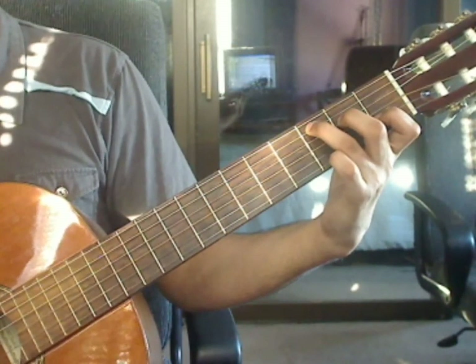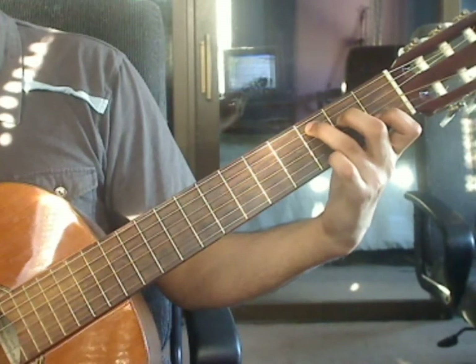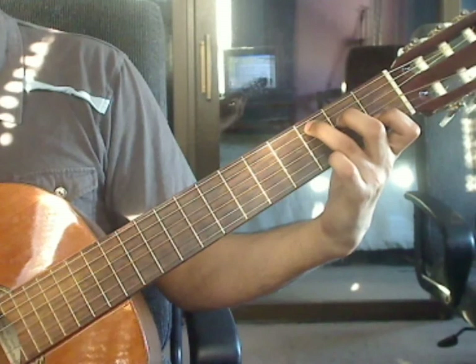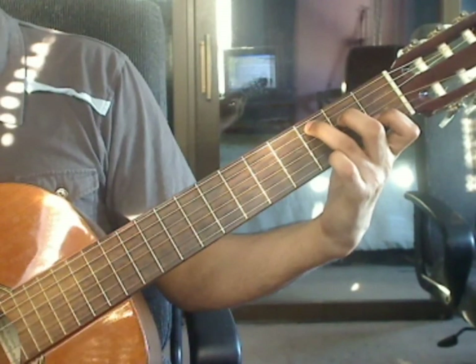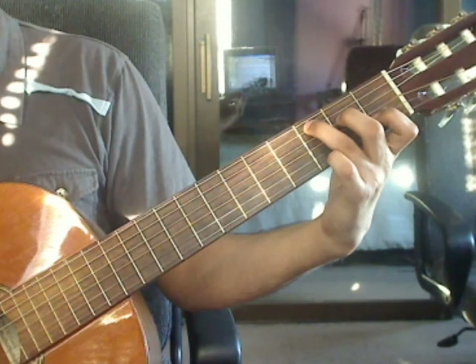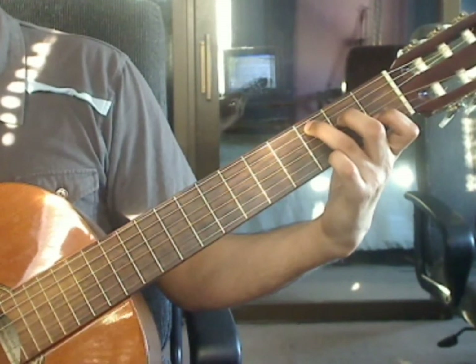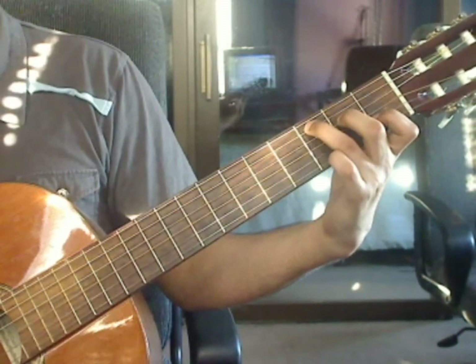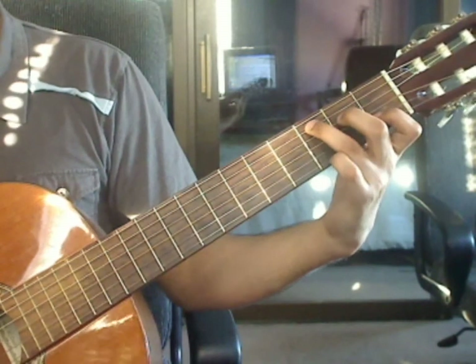Beats 3 and 4, same as beats 1 and 2. Beat 3: 5th string 3rd fret, 4th string 2nd fret, 3rd string open, 2nd string 1st fret. Beat 4: 1st string open, 3rd string open, 2nd string 1st fret, 1st string open. Measure 19 again.